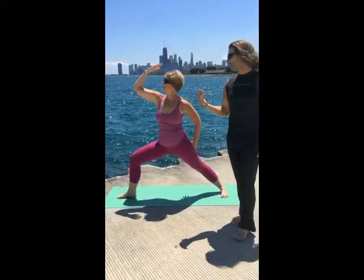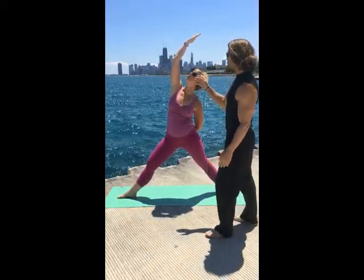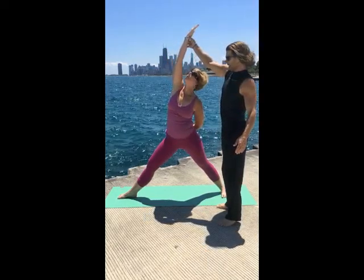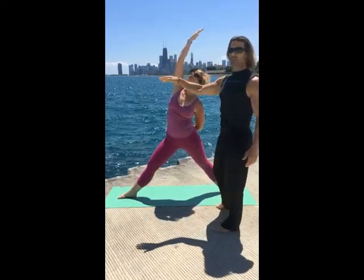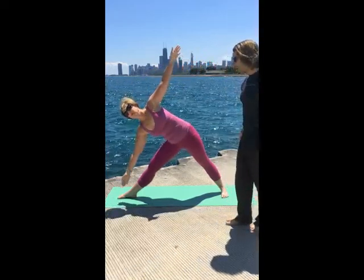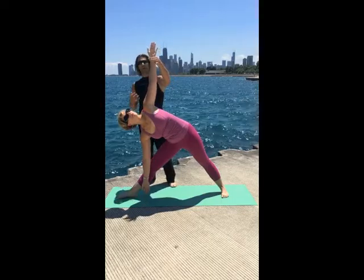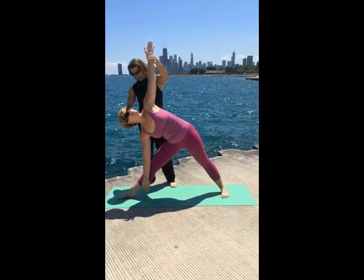Reverse warrior to reverse triangle. Reaching back, really deep, coming into triangle pose — reaching like you're reaching for a cupboard. Hips go back. Triangle, Trikonasana. You want to think you're going up — the energy's up, not down. I like to take the back of the hand into the shin, below the knee, above the ankle.